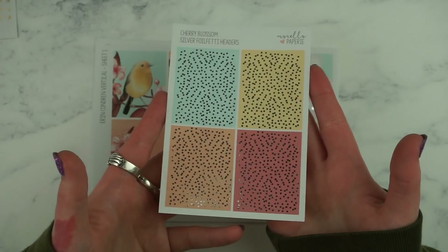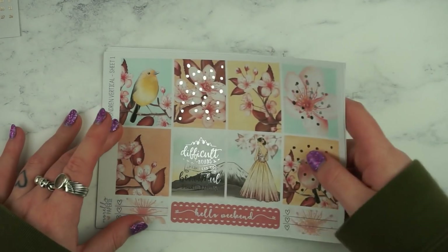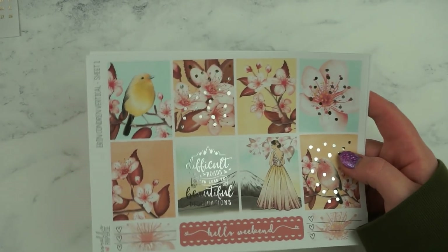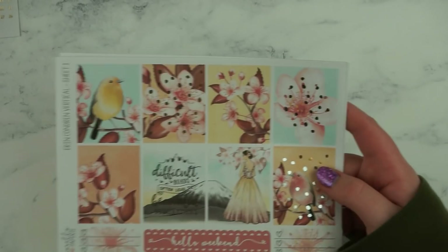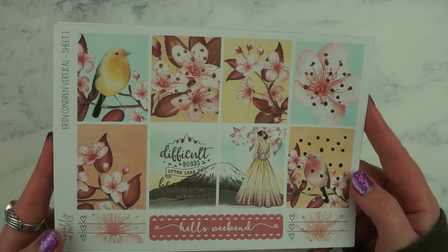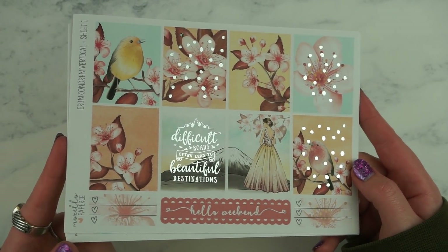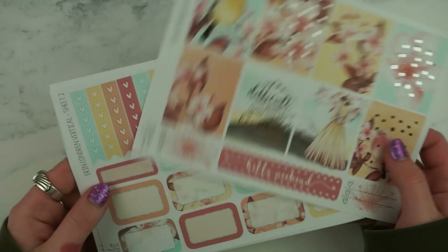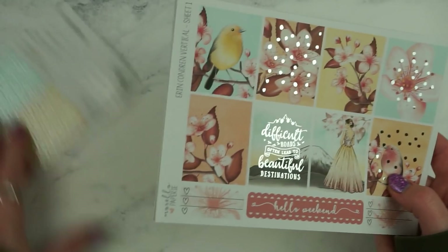These are the forty headers in silver foil and this is the kit — it's called Cherry Blossom. The quote says 'difficult roads often lead to beautiful destinations.' There are the full boxes and the format is just exactly the same as the other kit so I won't go through all of that. But it's super pretty and cute — I love the little bird, I think he's really cute. So that's my second order.